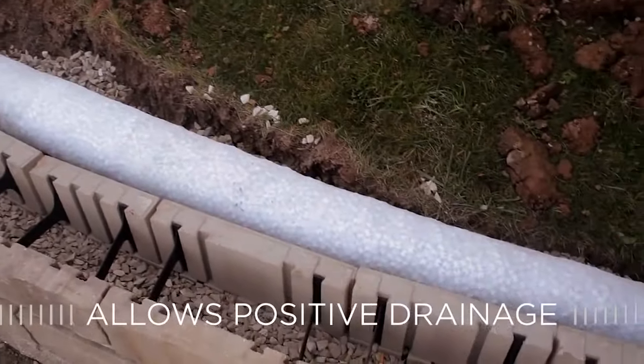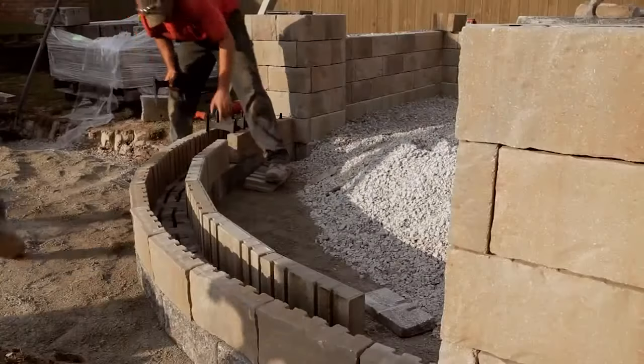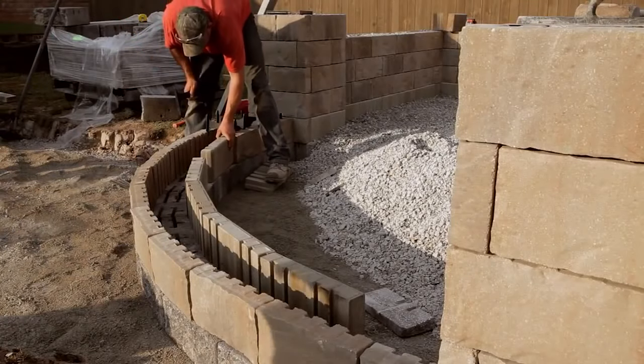Install a drain pipe directly behind the retaining wall to allow for positive drainage. Here's a cross section of the typical leveling pad elevation.